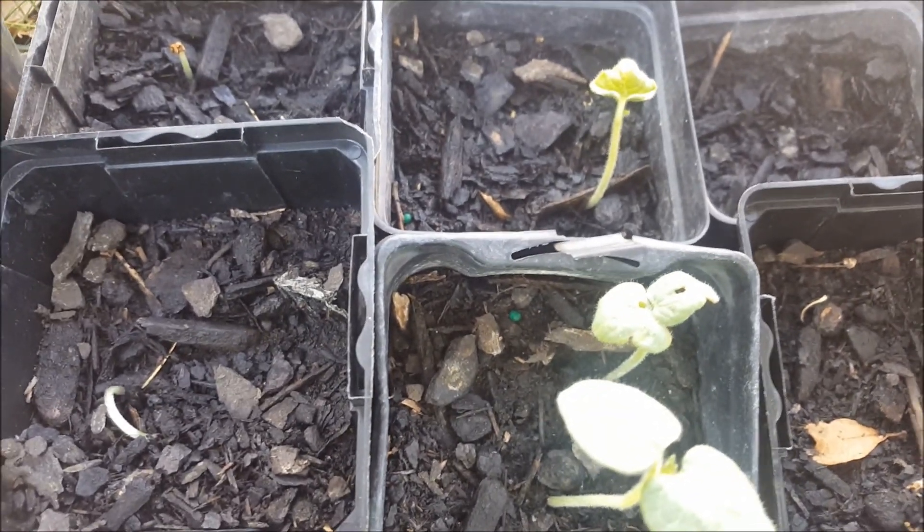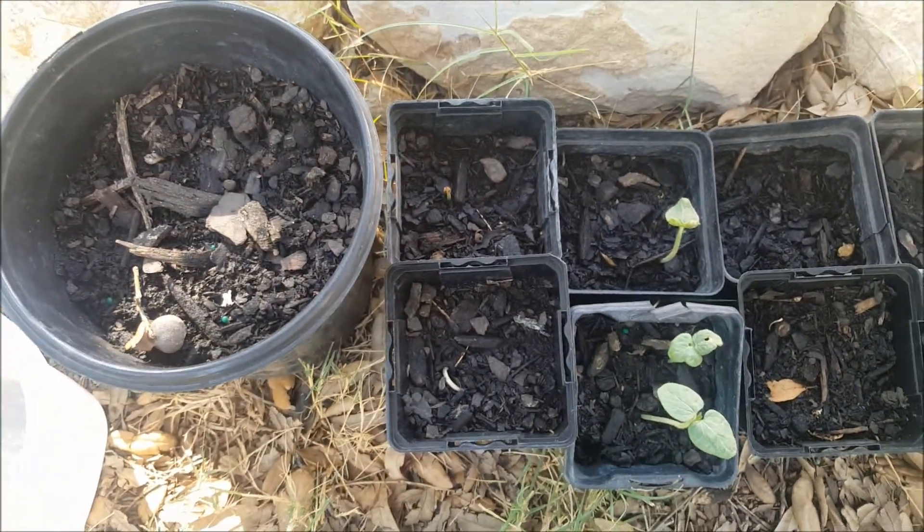We'll see after some time how these plants are growing. I like these baby okra plants — so far almost five plants are coming. See you next week or after 15 days!